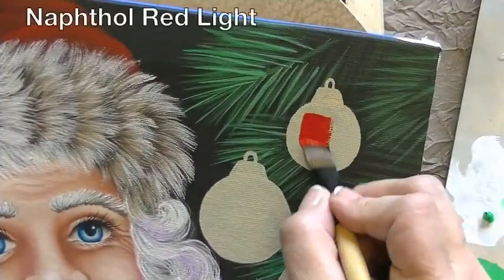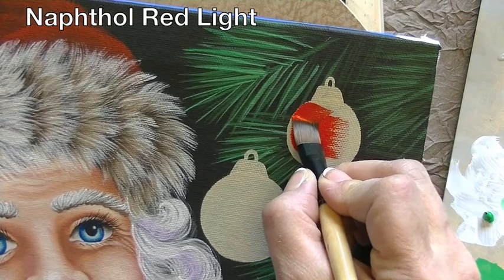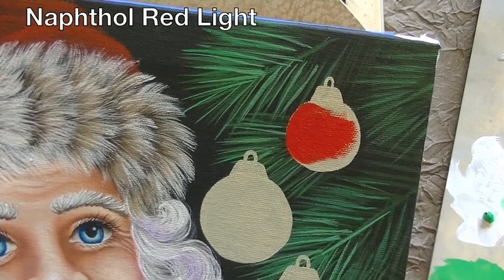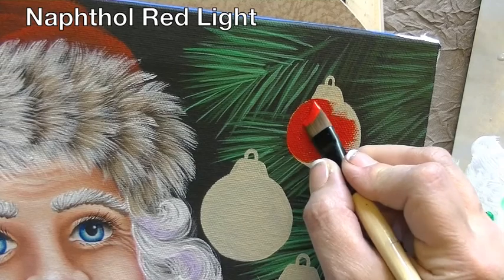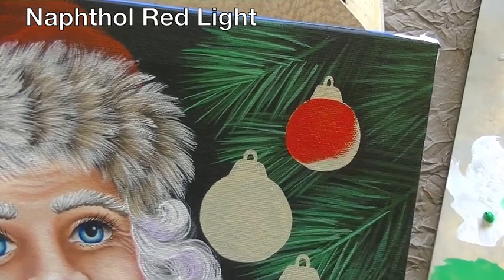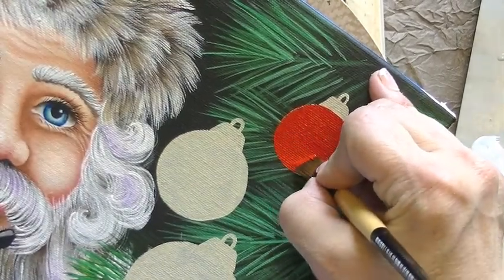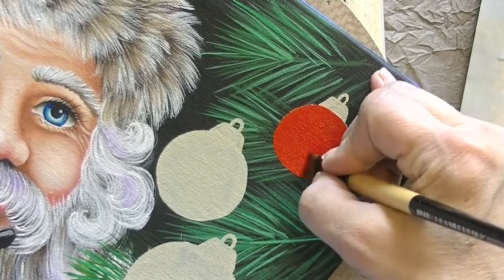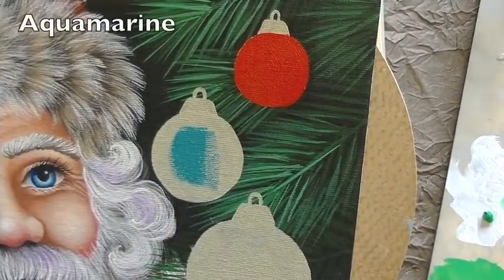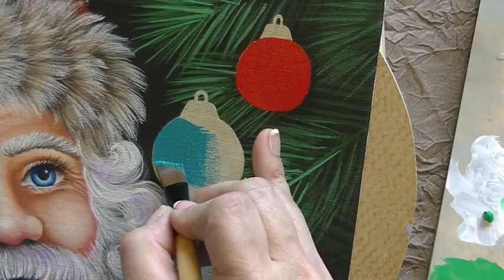I'm going to try not to use water because I want to be able to get a good coverage. If I were to put this color on top of the black, it would be pretty transparent and it wouldn't show up. To begin with, I'm going to ignore the shape of the little piece that's up on top — it's going to be easier if we just concentrate on a rounded circle and then come back and fix up that top little hook with the color. Try to get the water out of your brush so that you're using it straight and fresh from the bottle if possible.